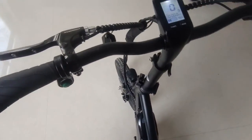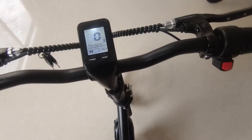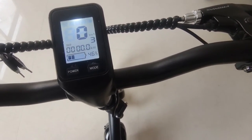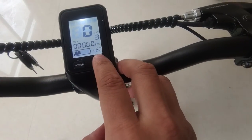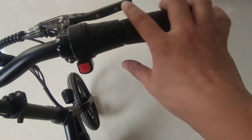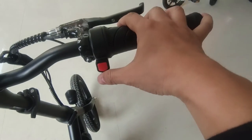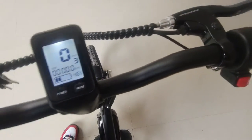Let me show you the handlebar. This is the handlebar. LCD display — we have three different speeds. Here is the top speed. Here is the mileage. Here is the battery display. And this is the throttle. This one controls the throttle on and off. Here is the brake lever.